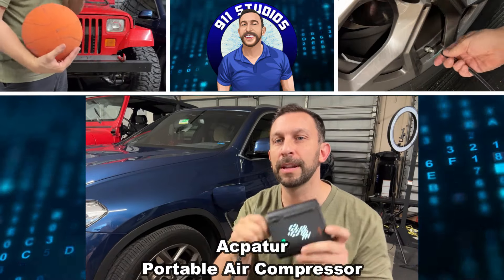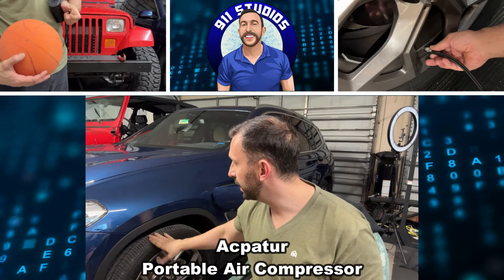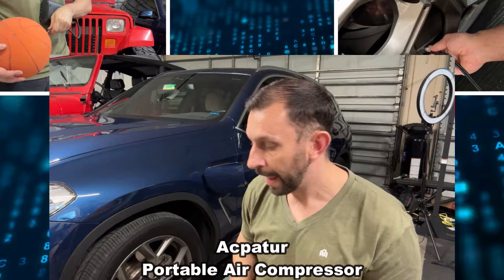Hey folks, you just caught me putting air into my BMW X3 Hybrid, and this is a really fantastic device that is the latest technology that I can't wait to tell you about.